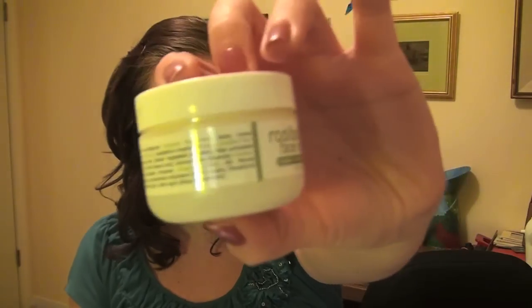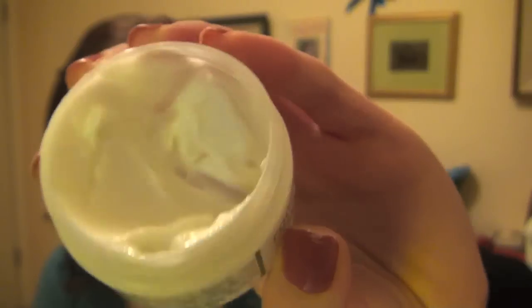My favorite item is the Rooibos Face Scrub. I thought this would hopefully replace Proactive, which I use as a cleanser and scrub every single day. But looking at the directions, you're only supposed to use this two to four times a week, which was a little bit of a disappointment. I couldn't completely go away from Proactive. But it's definitely something I really like, so that's why I'm talking about this one first.